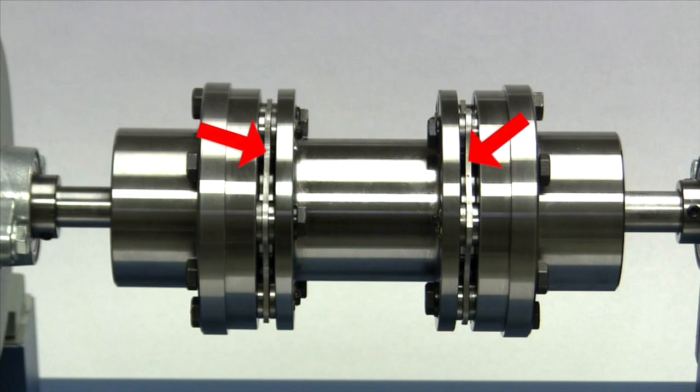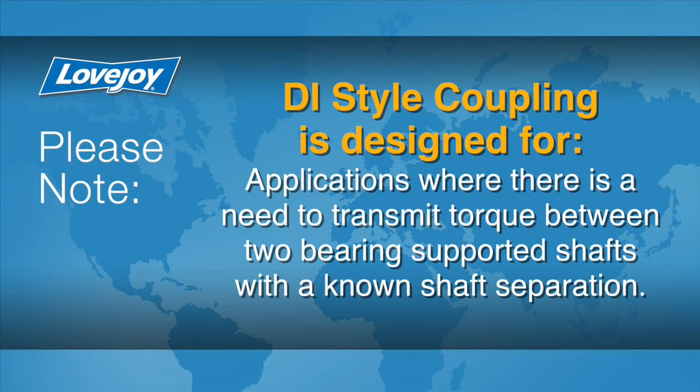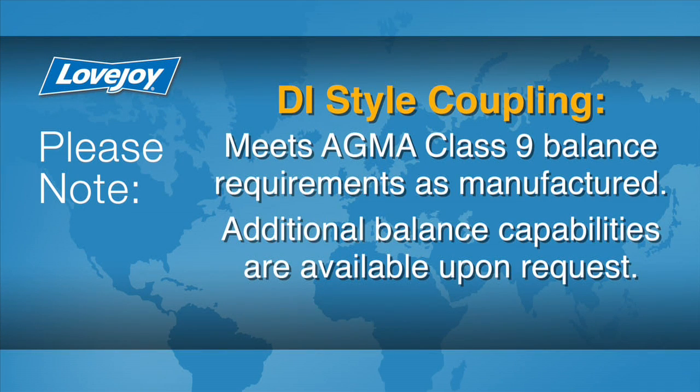The DI style coupling utilizes a dual disc pack and spacer design that can accommodate axial, angular, and parallel misalignment. This coupling is ideal for applications where there is a need to transmit torque between two bearing supported shafts with a known shaft separation. The DI coupling meets AGMA class 9 balance requirements as manufactured, and additional balance capabilities are available upon request.